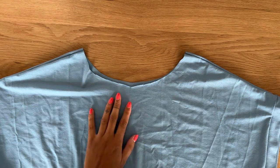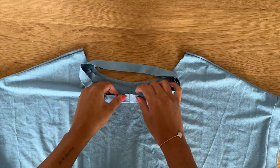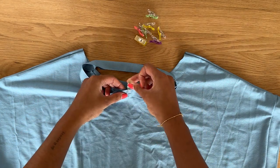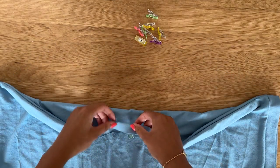With right sides together and raw edges aligned, we're going to align the neckband with the front and back neckline. I like to start with the neckband seam aligned with the center back notch and then pin the center front together.